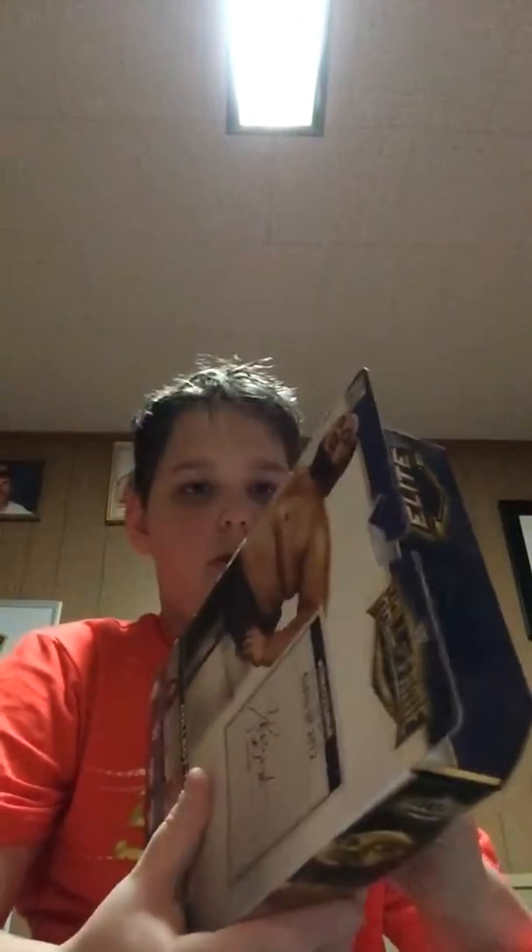What is up you guys, it's your boy SportsFanboy here and today we are going to unbox — I believe — Series 1. I don't know, it doesn't tell me, but I believe it's Series 1.